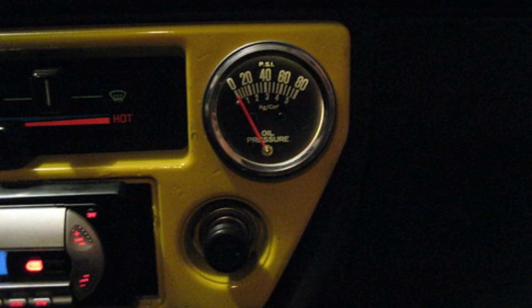Inaccurate oil pressure gauge readings. A bad oil pressure sensor can cause the oil pressure gauge to display inaccurate readings. The gauge may show excessively high or low oil pressure levels, even when the actual pressure is normal. These misleading readings can cause confusion and make it difficult to gauge the true condition of the engine's oil pressure.